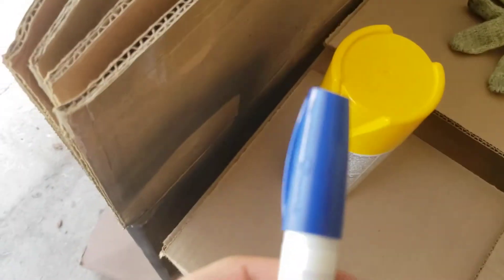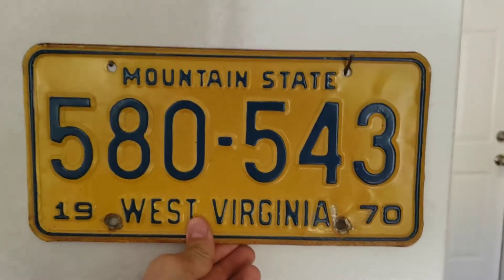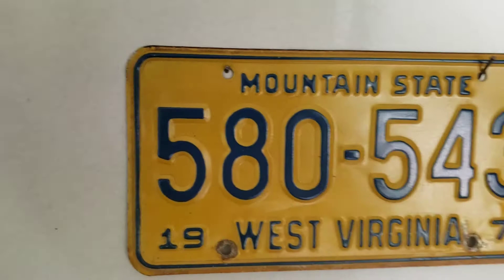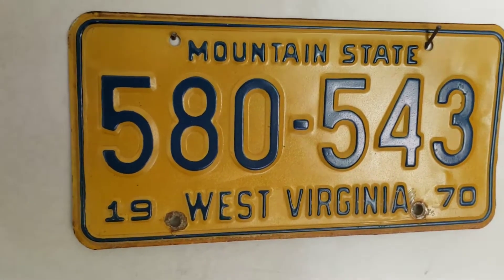I got a blue paint marker — a paint pen — and I'm gonna try and make it look like this one. This is another plate I have. I know what you guys are thinking: why don't you just make this your new plate? Because I don't want to.